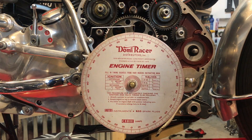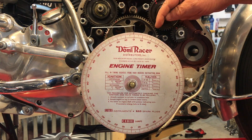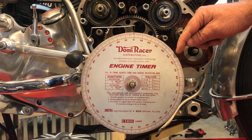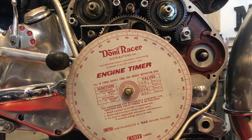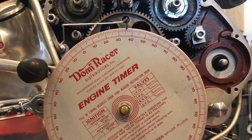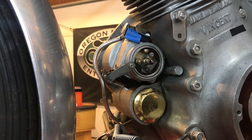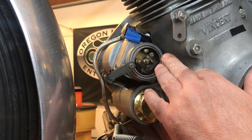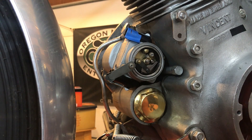I'm finally ready now to set the ignition timing at 35 degrees before top dead center. What I'm probably going to do is back the engine off to about 50 degrees before top dead center just to get rid of any lash and then bring it back. Now with the degree wheel set at 35 degrees before top dead center, this is where we want the gap of the points assembly to just open, and this is where the magneto synchronizer comes in.